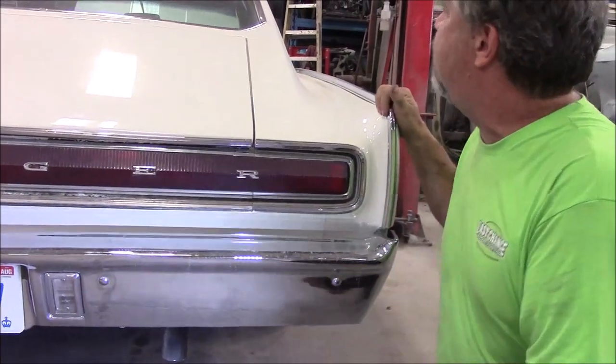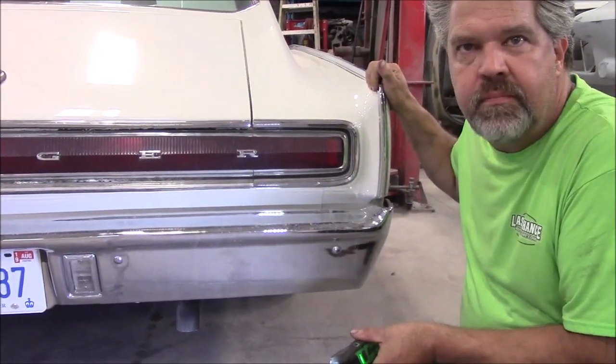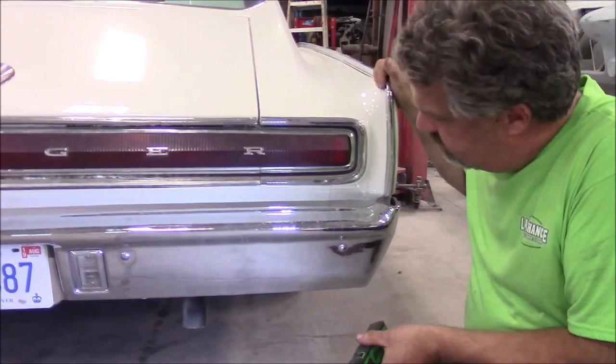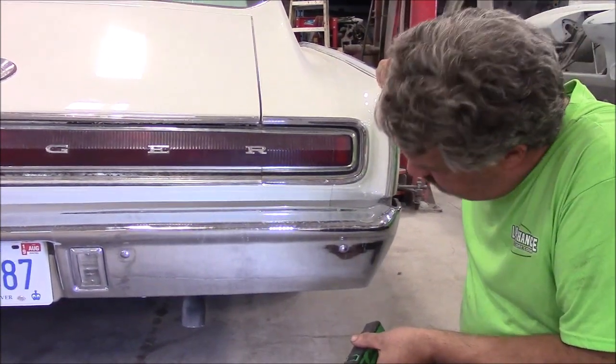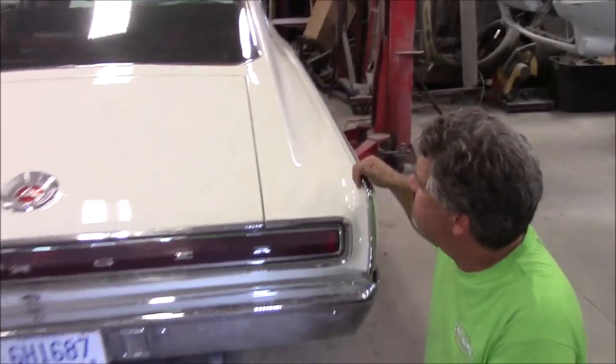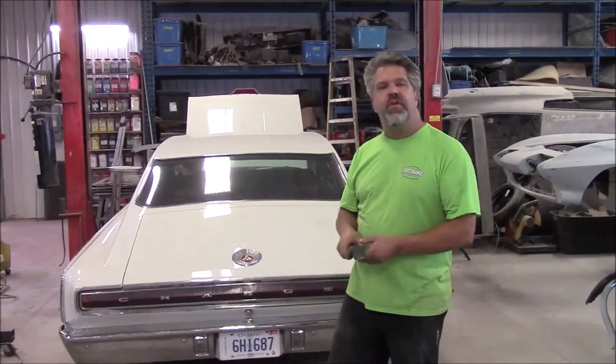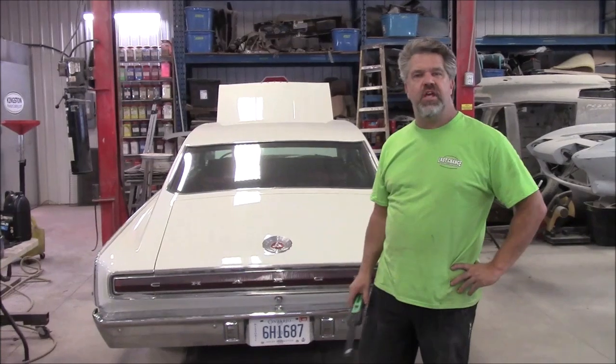And then what we'll do, we'll rev it up a few times. Okay, so that's a Magnaflow exhaust with 2½ inch steel exhaust tubing. Thank you for watching, I'm John from LastChanceOnRestore.com.